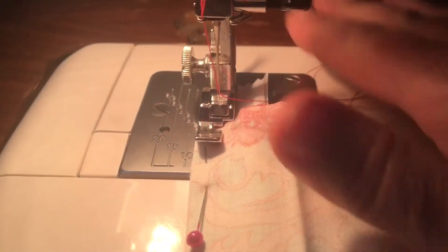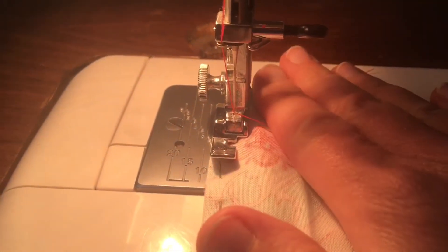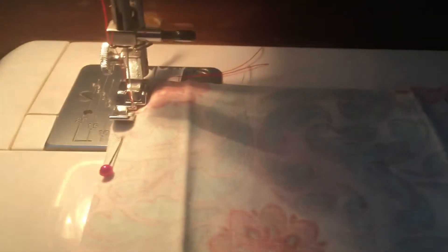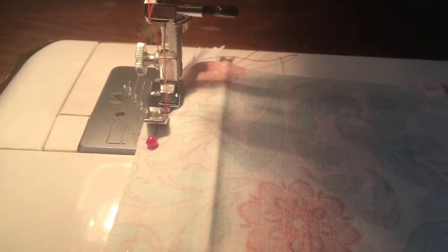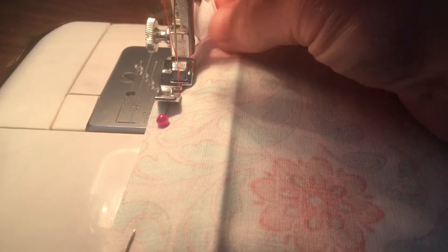Here's a sewing tip: when you start at the edge, secure the thread by going forward a few stitches, then backward a few stitches, then forward all the rest of the way down. This secures the thread so it won't come apart later on.